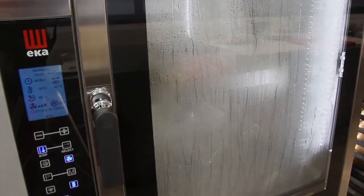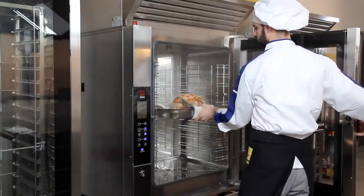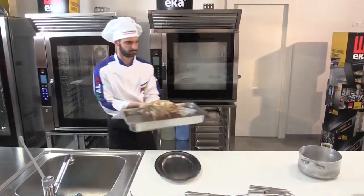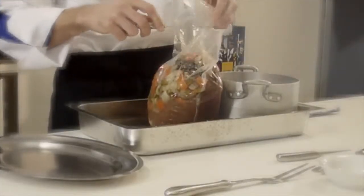After cooking, take the meat out of the oven and cool the meat in the bag with the cooking liquids quickly until it reaches a temperature of plus three degrees. Now open the bag.